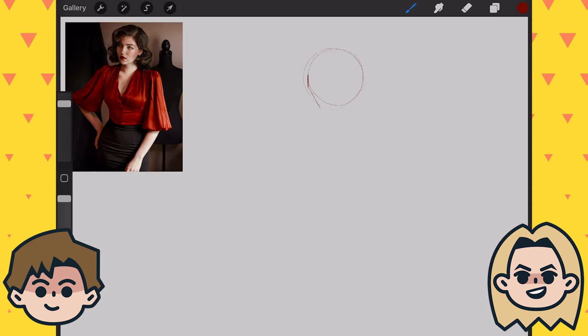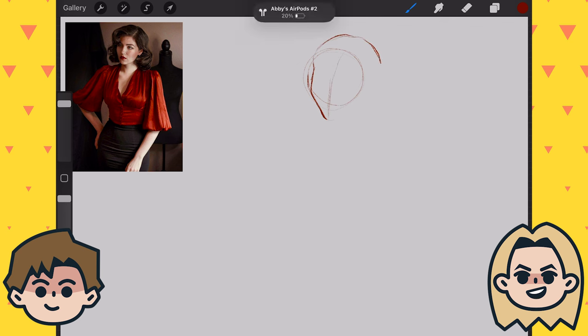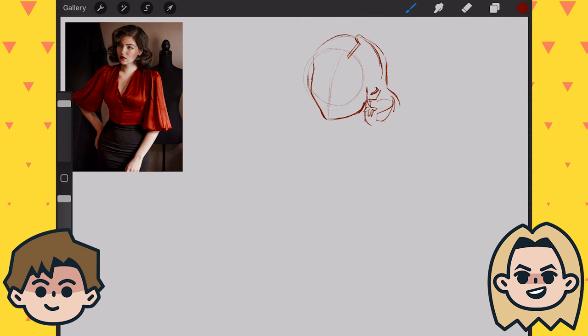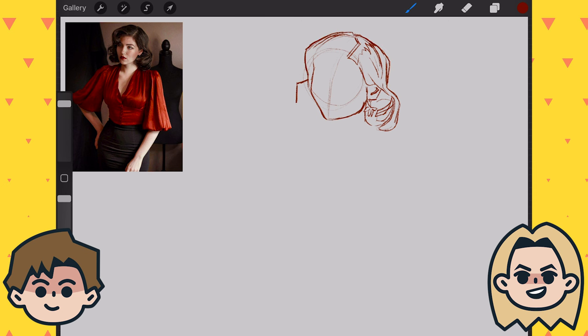Nope. You typically get rid of your sketch later on — that's something you normally do. Yeah, I think it's like I'm challenging myself to create a piece that stands alone without the sketch, essentially using the sketch as the framework. But you're right — sometimes it's nicer to leave the sketch in.